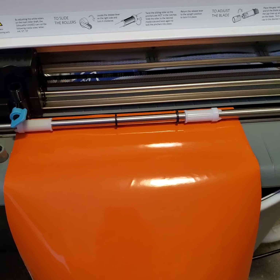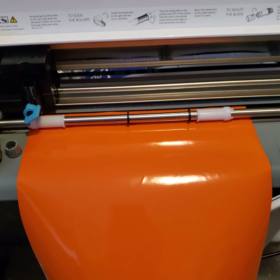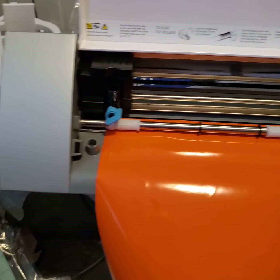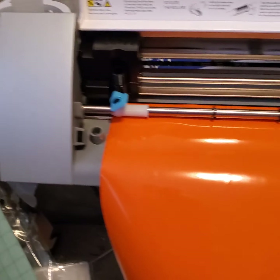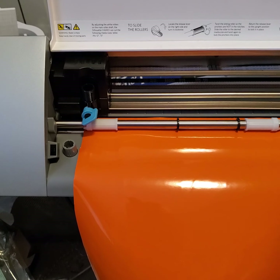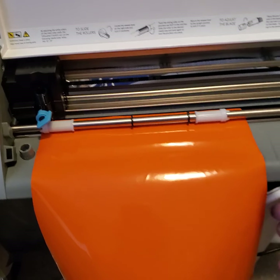I paid $80 for it and it came with a bunch of extra tools. There's the mat down there — it came with the spatula, a scraper, a picking tool, and another type of sticky tool. I don't even know what it's all about.